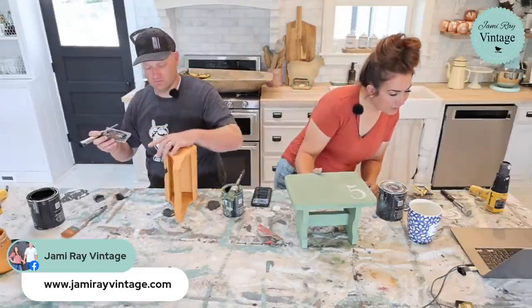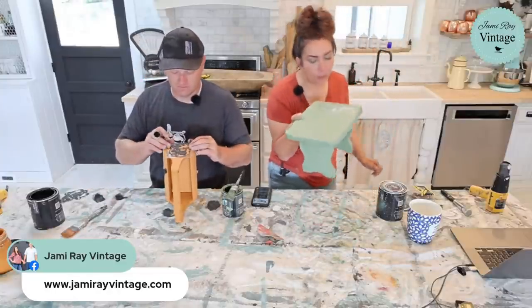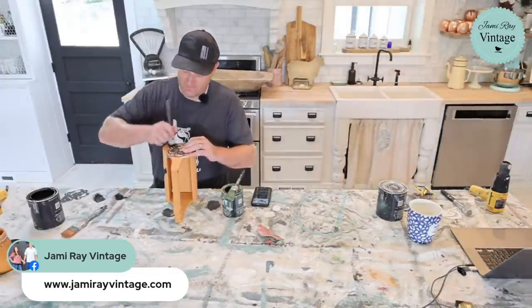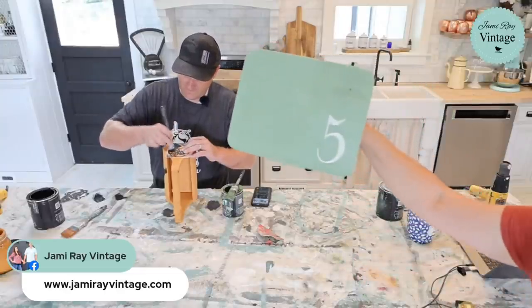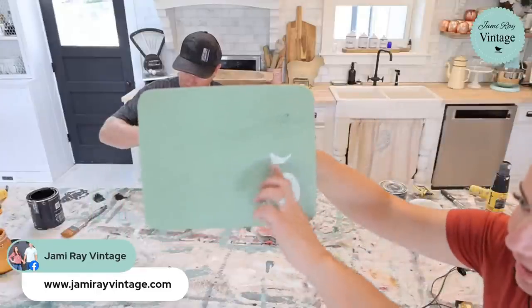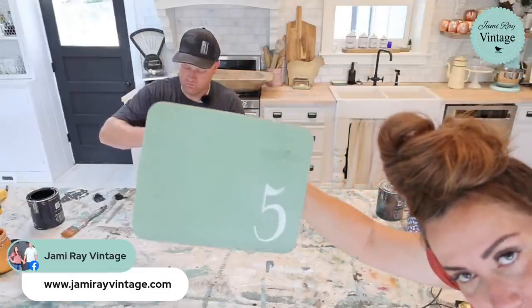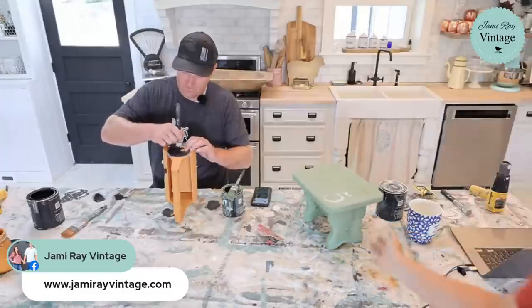Sherry says Jamie has as much style as Joanna Gaines — I love Joanna! I also love Liz Marie Galvin if you don't follow her. I just lightly distressed the stool, and I feel like Aviary with the white kind of looks like an old school chalkboard, which is fun. I'm going to go ahead and wax this and then this little stool is going to be done.